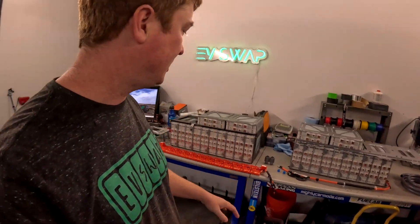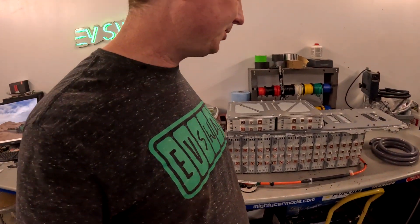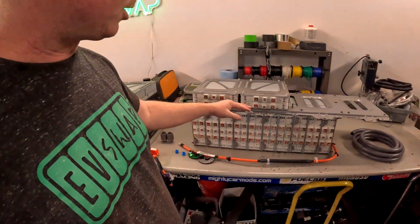Thanks for joining us again here at EV Swap. I've got some more updates on the Frontier. We've been working on the high-voltage main battery for the truck — I showed you one half of it last week. This week I've got the other half assembled and mocked up.